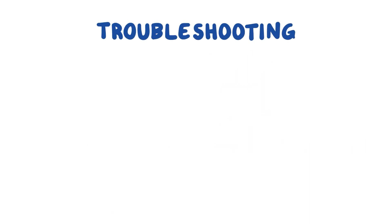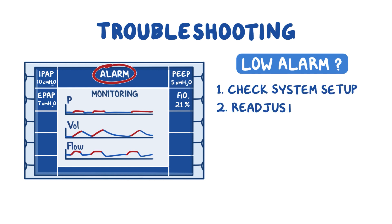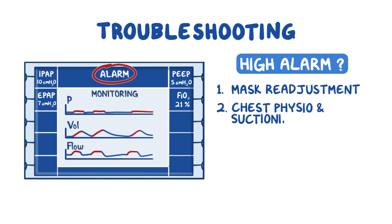Here are some troubleshooting tips when using BiPAP and CPAP machines. Many times, low alarms happen because of an air leak or a system disconnect. Check your system setup, readjust your patient's mask, and check for any leaks along the jawline and the nose areas. You may have to resize the mask or coordinate with respiratory therapy to create a better seal. High alarms can happen with a mask that is secured too tightly, your patient's lung compliance has changed, or there are secretions that have built up in the airway. Mask readjustment, chest physio, and suctioning might help.